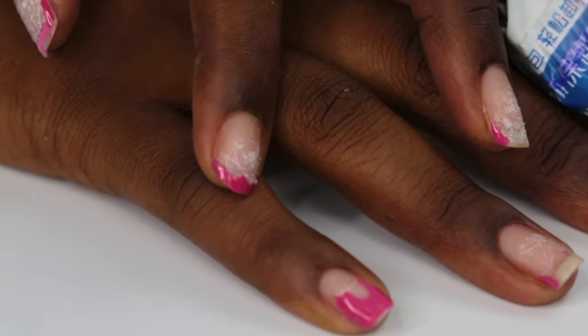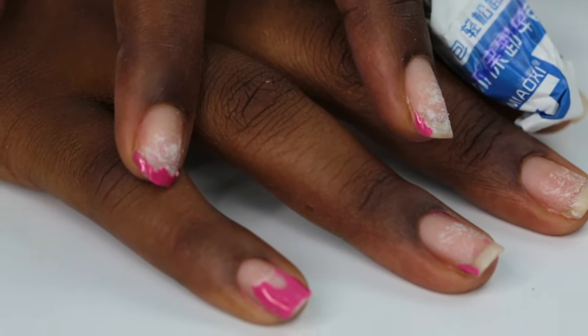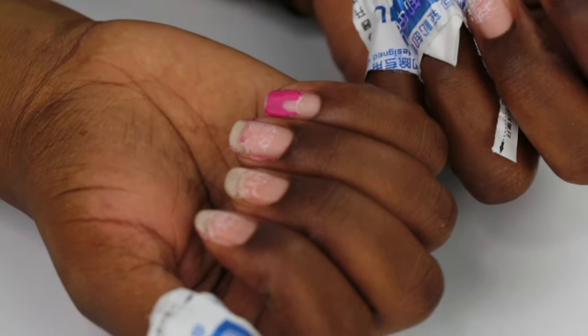It helps you manage your time because it's not time consuming, and it really protects your nails. As you can see, my nails have been getting so much damage from using gel polish — it makes my nails too thin, and when I try to remove it, it damages my nails so badly. My nails are so damaged, so I'm really happy to discover Danny and Tony gel nail stickers.